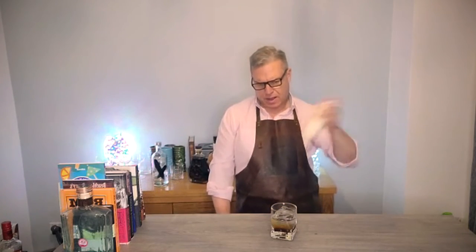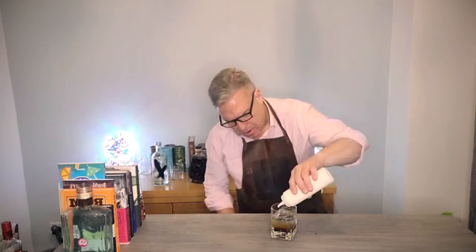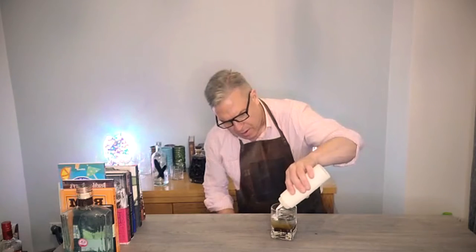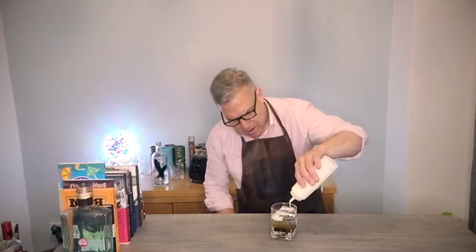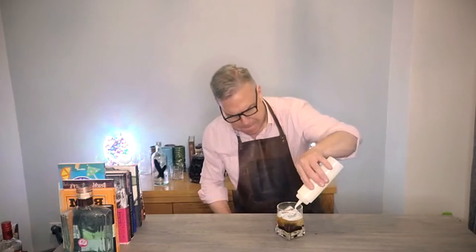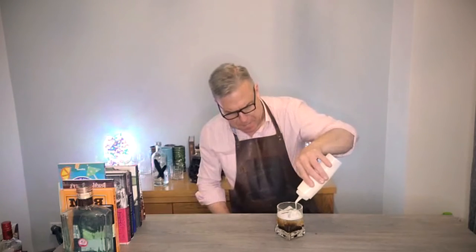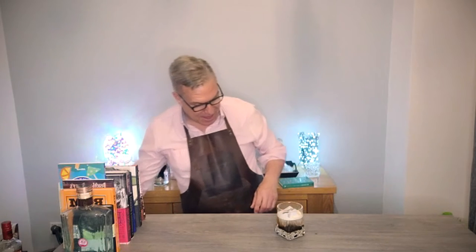You're already starting to get a layered effect. Just give that cream one more whisk. What I'm going to do is pour the cream over the top and make a layer. Did I say I was making a Black Russian or a White Russian? Anyway, I've made a White Russian.